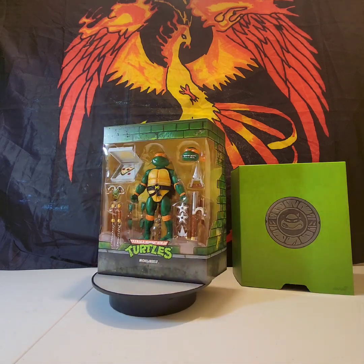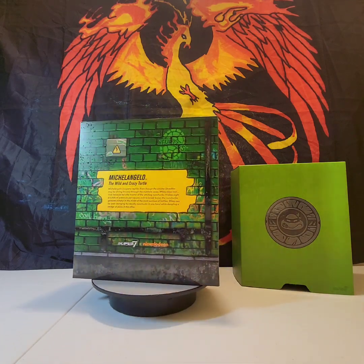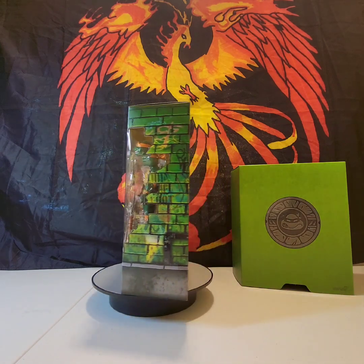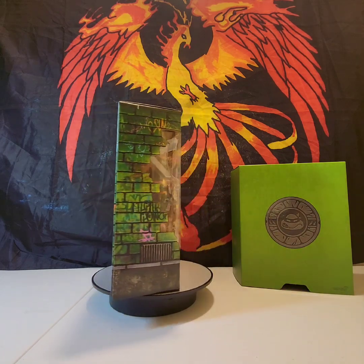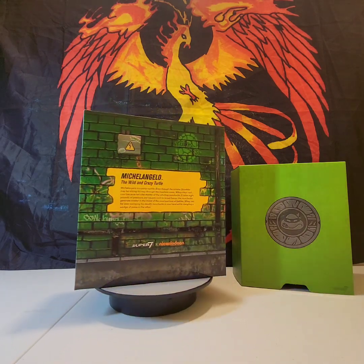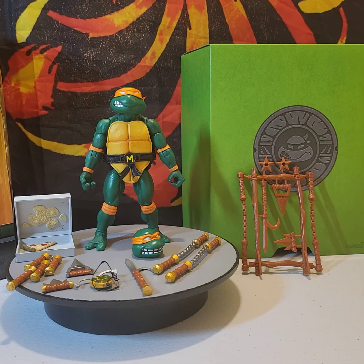Good morning Ultimate TMNT collectors! Today we are doing an unboxing and review of Michelangelo from the Super 7 Ultimates TMNT line. Let's not waste any more time — let's get this amazing looking figure out of his packaging and take a closer look at him and his accessories.